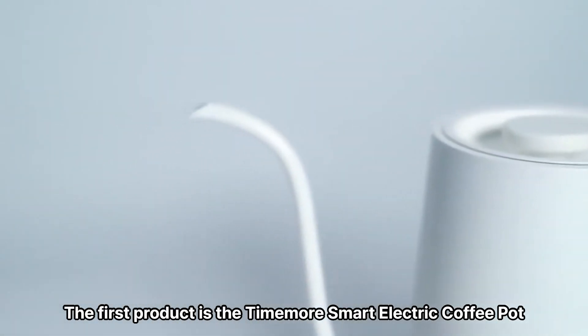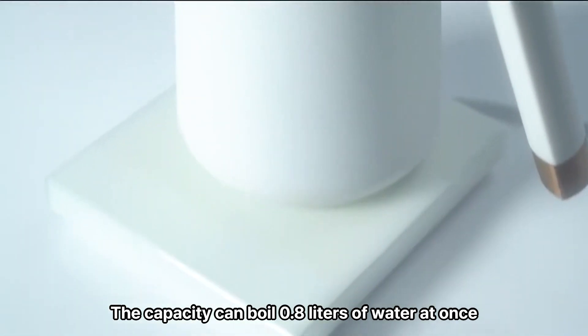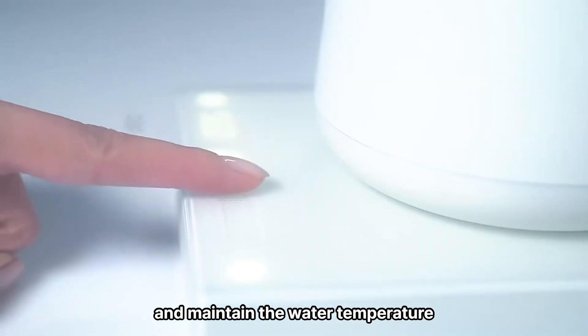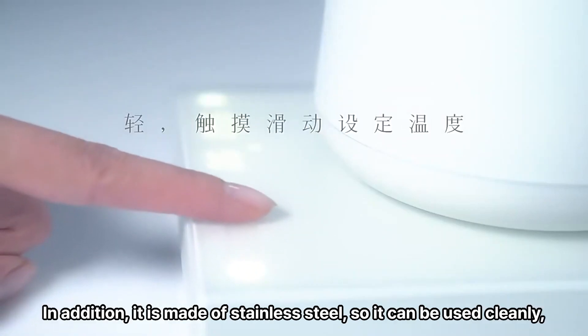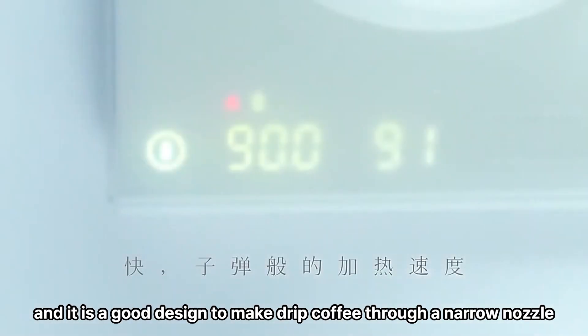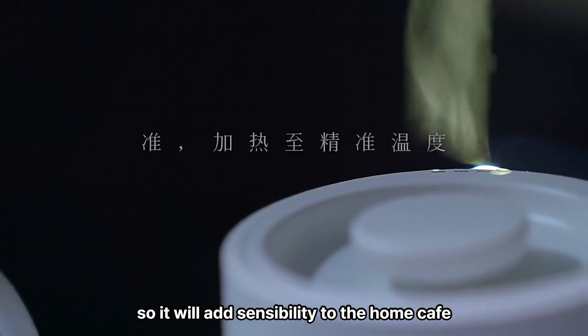The first product is the Timemore Smart Electric Coffee Pot. The capacity can boil 0.8 liters of water at once. The main features include the ability to set the desired temperature and maintain the water temperature. It is made of stainless steel, so it can be used cleanly, and it has a great design for making drip coffee through a narrow nozzle. The design also looks sophisticated, so it will add sensibility to the Home Cafe.